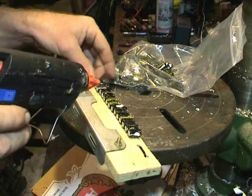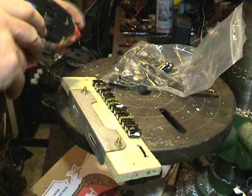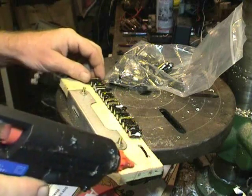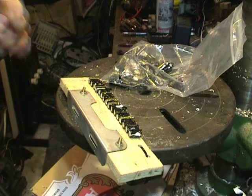I've got a bag full of these. They are 470 micro or 1000 micro. They all come from old power supplies and some of these are a bit dicey.